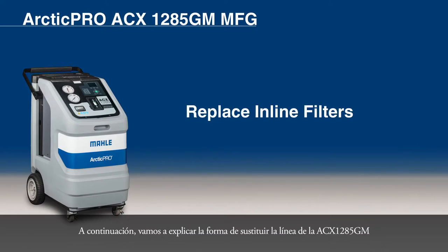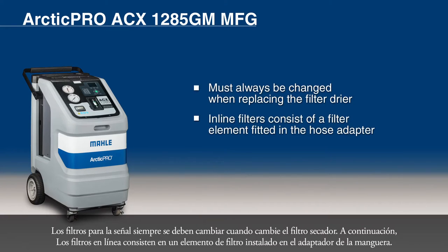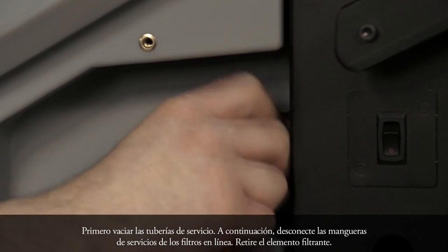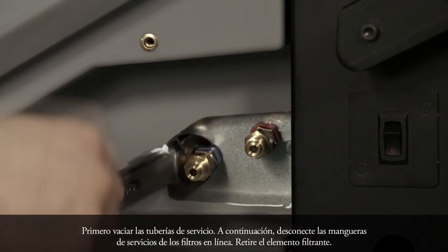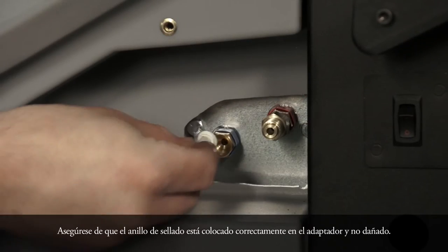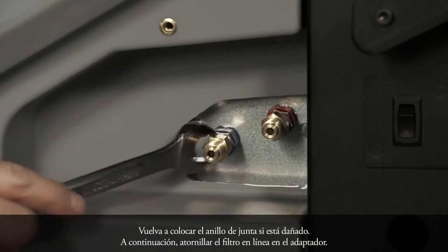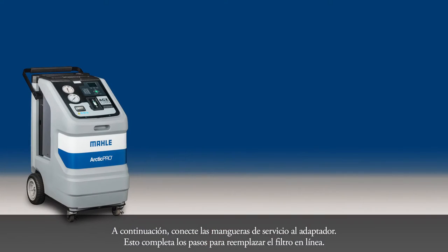Next, we will discuss how to replace the inline filter of the ACX-1285GM. Inline filters must always be changed when replacing the filter dryer. The inline filters consist of a filter element fitted in the hose adapter. First, drain the service hoses. Then disconnect the service hoses from the inline filters. Remove the filter element, then install the new filter element. Make sure the sealing ring is correctly positioned at the adapter and not damaged. Replace the sealing ring if it is damaged. Then screw the inline filter on the adapter and attach the service hoses to the adapter. This completes the steps to replace the inline filter.